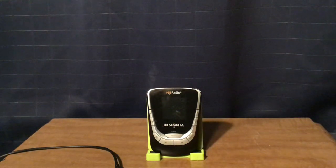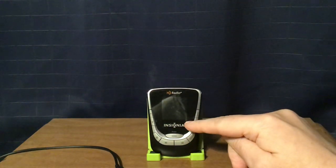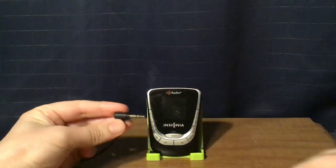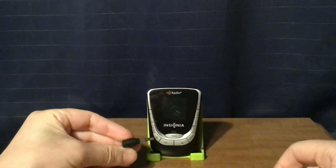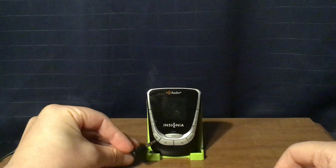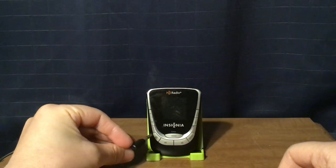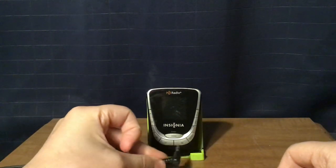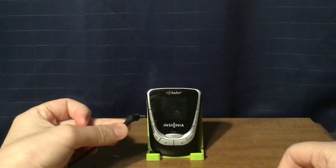I'm going to tell you what's on the radio itself. The HD radio logo here, LCD screen here, Insignia logo here. Then these two buttons are the tuning up and down buttons. This button over here is the power on and off button. And then you have your search tuning up and down. These can also be used to navigate the menu, as well as these two buttons here.